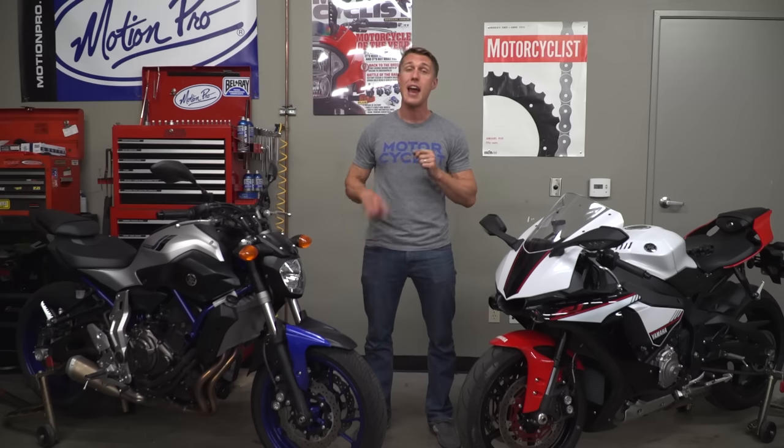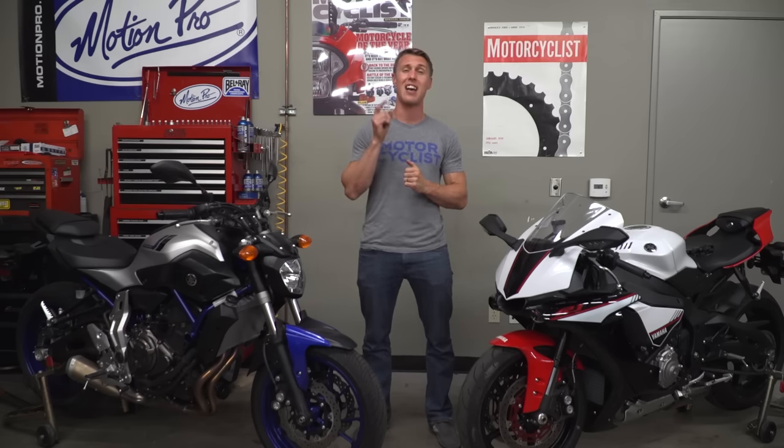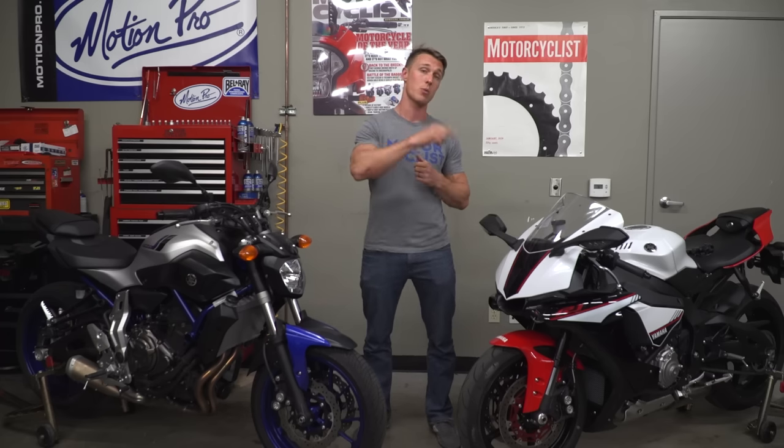And for racers, every little advantage is key. On the street, however, how your calipers are mounted has a lot less of an effect. The fact of the matter is, radial calipers are new, and they look cool, and that's what people want.